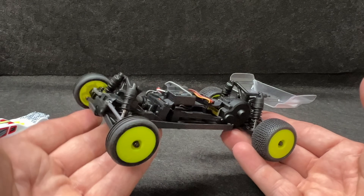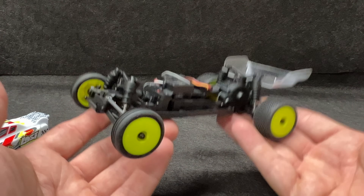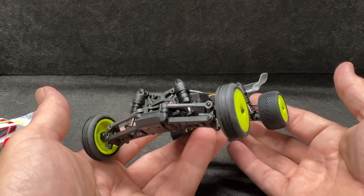Some of the quick features: the battery charges in about an hour and you get about 20 minutes of run time. So once you've got that charged up, you are ready to race.